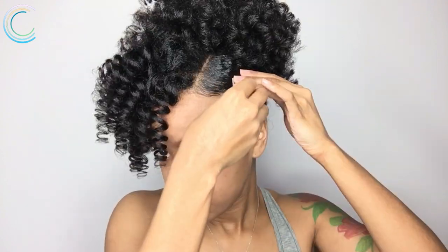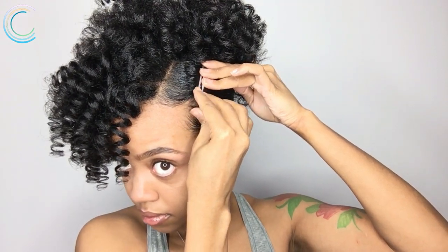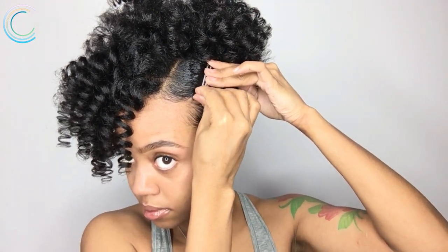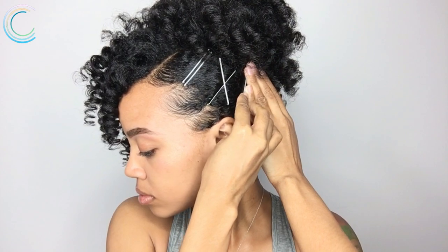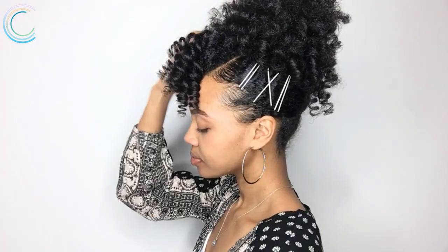Now we're gonna add some bobby pins. I actually got these from the 99 cent store — they came with this leopard print on them, which I can't stand, so we're just gonna improvise and turn them around and use the all-silver part. I'm just gonna place them — you could do any pattern you want — and that's it, dolls: a simple but beautiful updo. Of course, you can change the bobby pins around and use different colors.